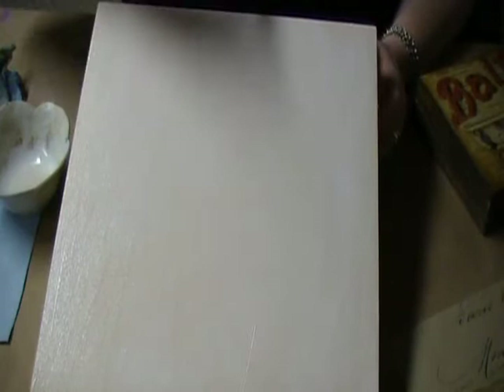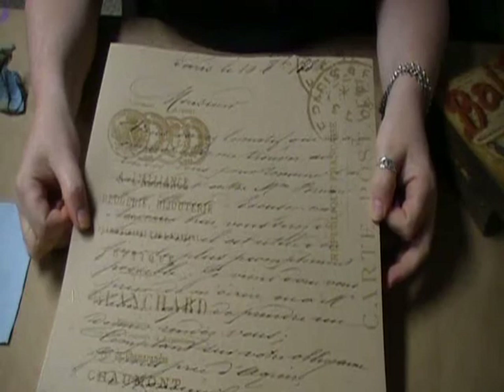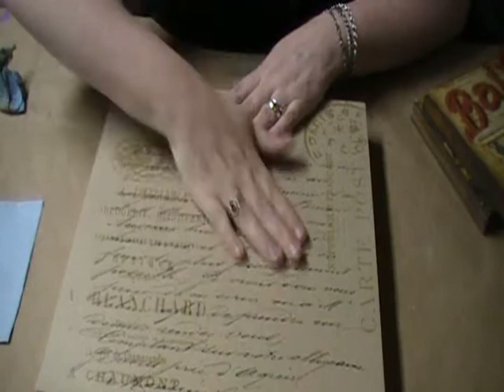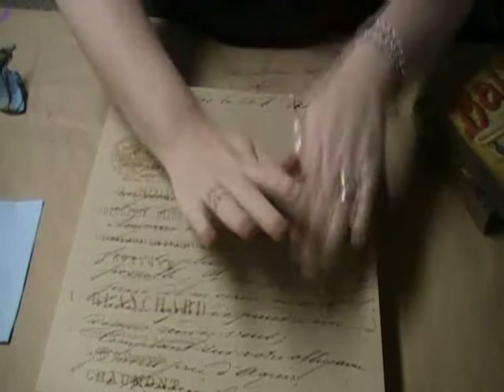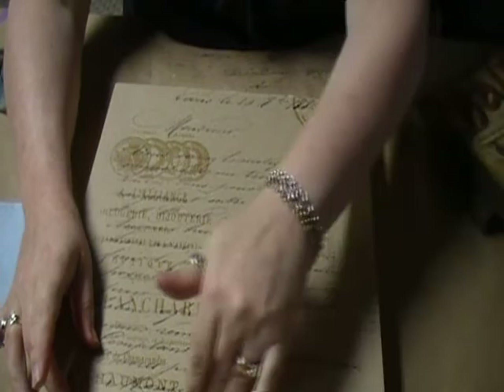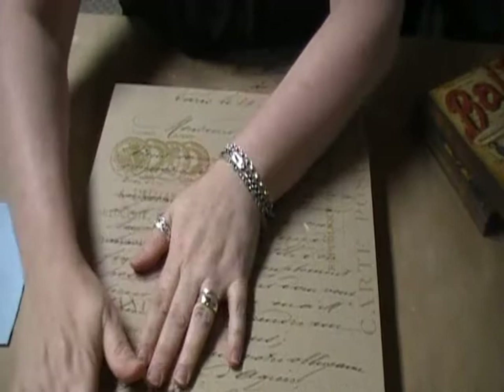Once you have your Decoupage medium in place, you're going to position your paper. In this case I'm using a 12x12 artist panel, and as luck would have it, I have a 12x12 sheet of scrapbook paper. Line it up as evenly as possible, then starting from the center, push out. Don't apply so much pressure that you shift the paper — push out from the center and back towards you. This will seat the paper nicely. You may get a little bit oozing out at the edges — just run your hand along the edge and make sure the corners fit nice and snug.